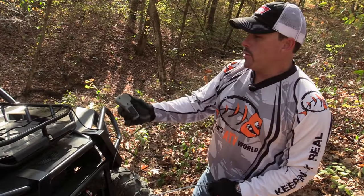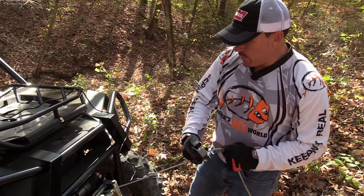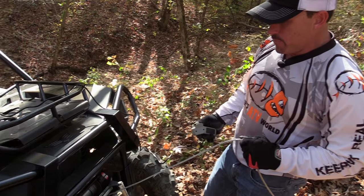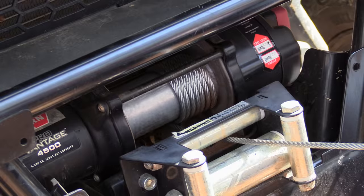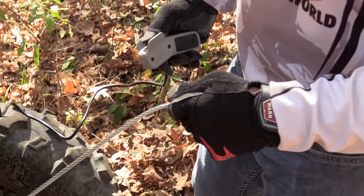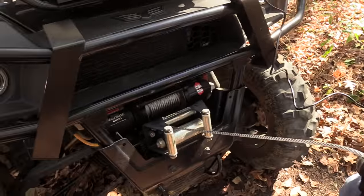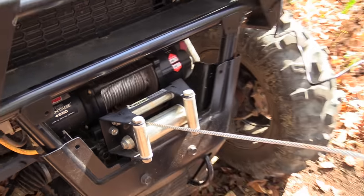Now that we're all hooked up, make sure your machine's running, and I'm going to take up the slack. I have five wraps on the drum and I'm going to start taking it in. Make sure you're wearing gloves when you're handling the cable. See how the cable is stacked perfectly on the drum? That's what you want — you don't want it over top of each other and all birds-nested up.